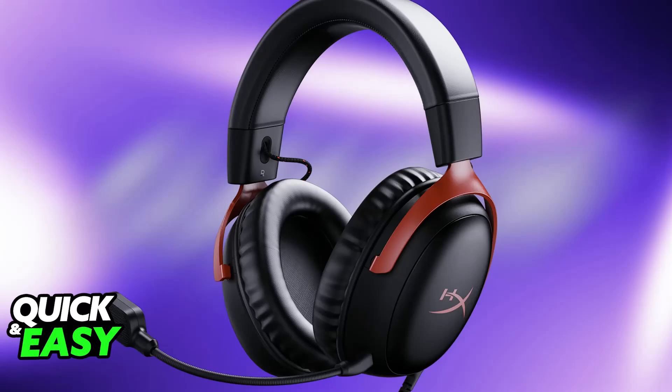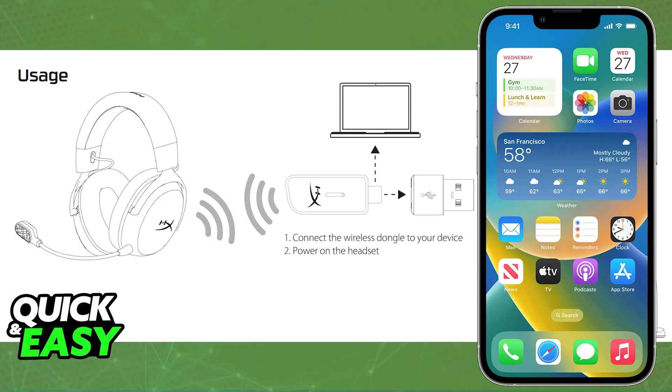Something that I need to make very clear is that as of today, the HyperX Cloud3 Wireless, regardless of the model, still does not have Bluetooth. Because of this, it is going to be a little bit difficult to connect it to your phone, but you will be able to use it regardless.